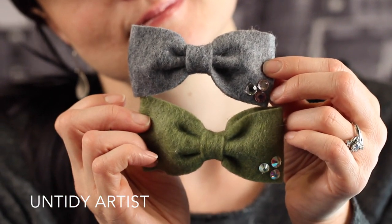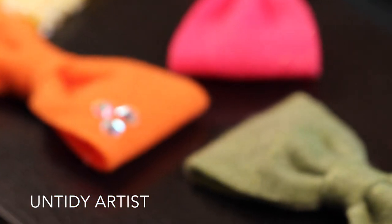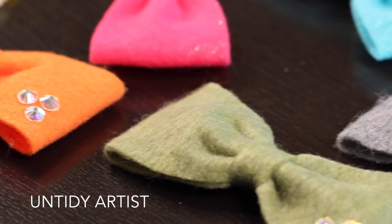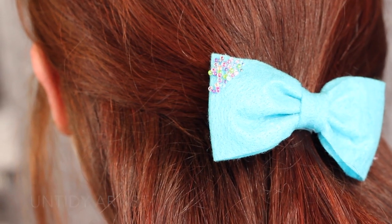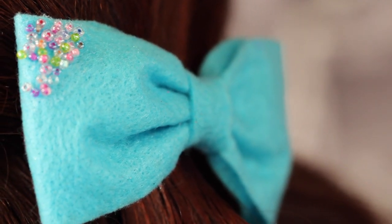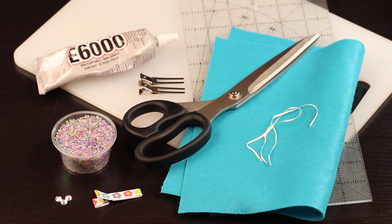Hi! Welcome to The Untidy Artist. Today we are making a simple felt bow that requires no sewing. These simple bows are a lot of fun on their own, and it's also fun to embellish them. Let's grab our supplies.